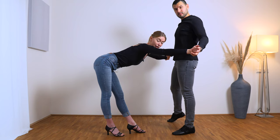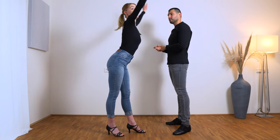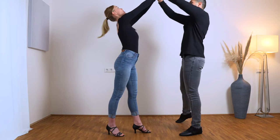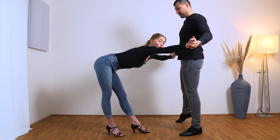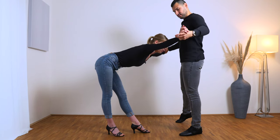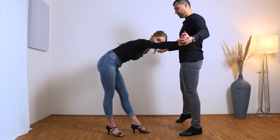On six, he opens our arms and brings them down, but only until here. This means that your back has to be very stretched and straight — five, six.